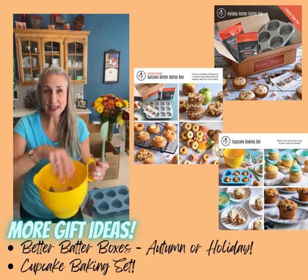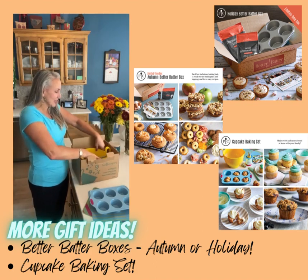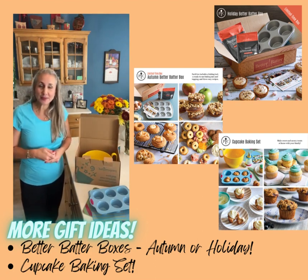So what a fun gift idea this would be for those bakers, cupcake bakers of any age. And again, it comes in a fun box — great to ship right to them if you're not going to see them in person.